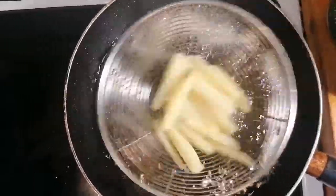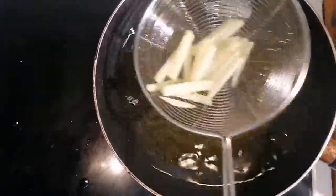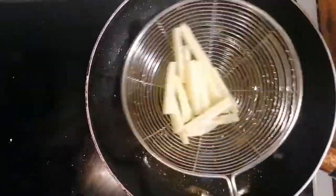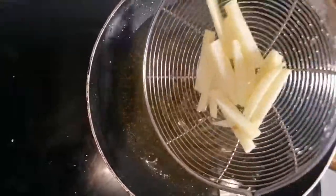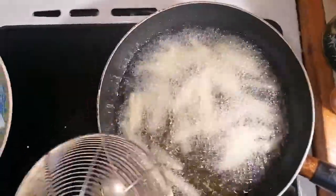So I'm going to get it out, drain the excess oil, and put it on the kitchen towel. Then I'm going to take it out.